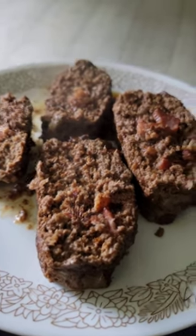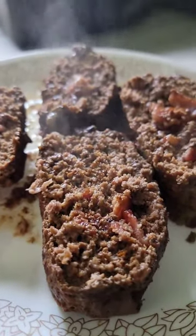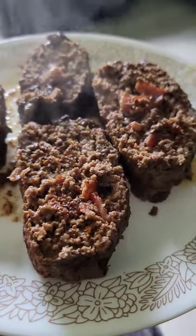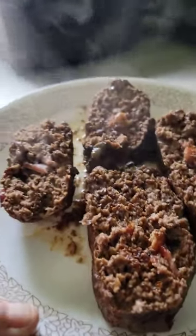I added two eggs, mixed it up, and then I baked it in the oven for about 40 minutes at 400 degrees. I just took it out and it smells really, really good.